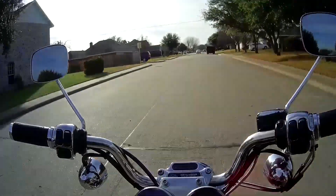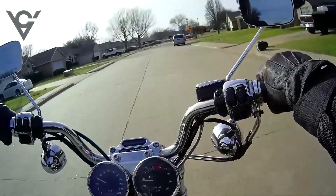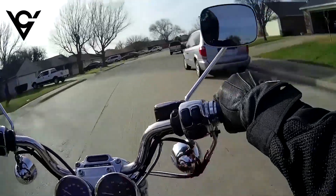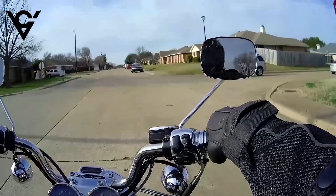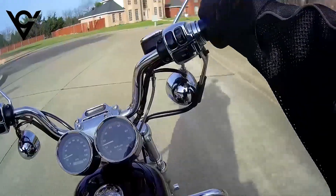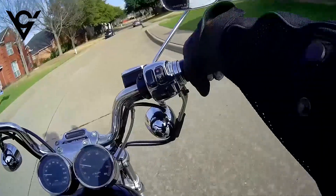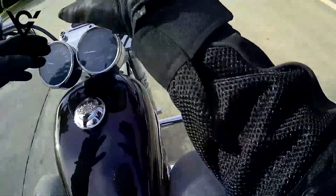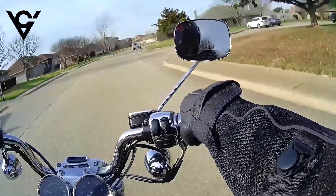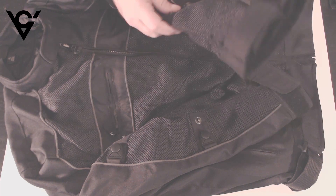I've got a jacket review — it's by Viking Cycle and it's called the Ironside. It's a nice jacket, it's really breathable. I will have links below in the description for this jacket, but let's just dive down and look at it. This jacket has a lot of features so I'll try and get through them as quickly as possible.